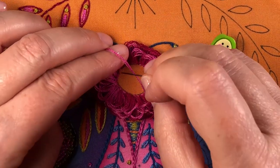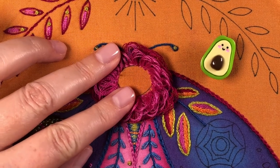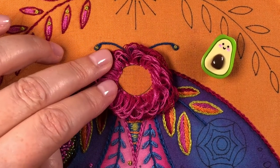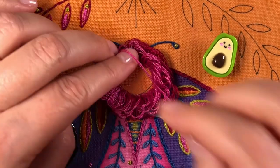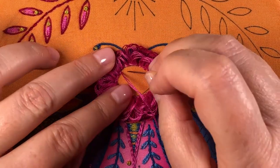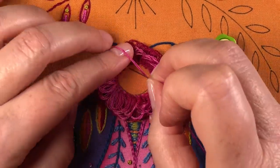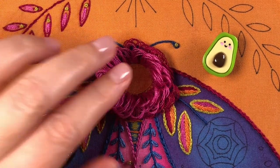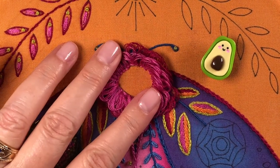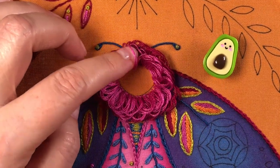These stitches don't have to be perfectly neat or evenly spaced — they're all going to be covered up by a bunch of fuzz, just a bunch of threads that you can trim off and then fluff up. I'm going to do maybe two more loops, and I am back to the beginning where I started. That's the second ring of the lighter pink.